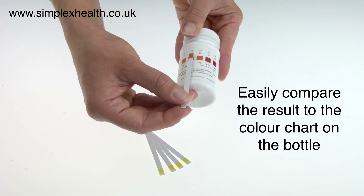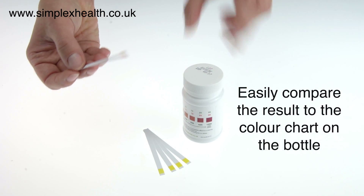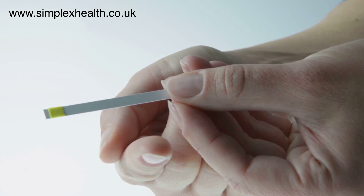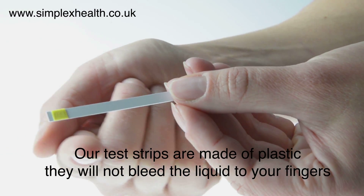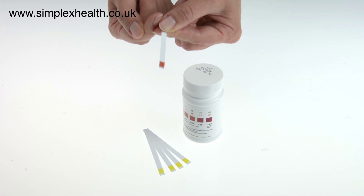In this case the water hardness is about 250 ppm. As you can see, these test strips are made of plastic so they don't go floppy and the water doesn't run down the back of the strip onto your hands.